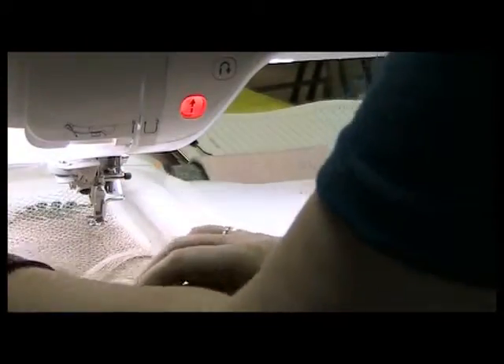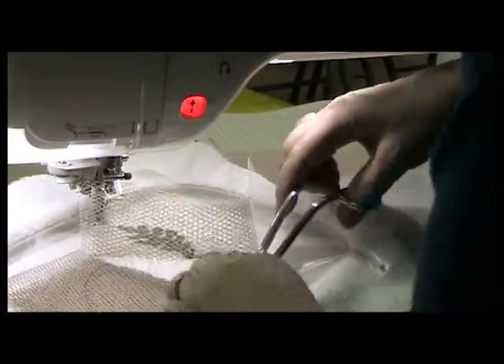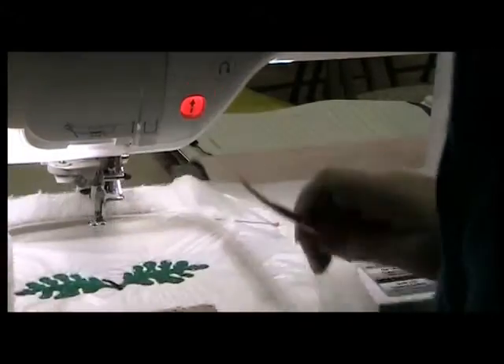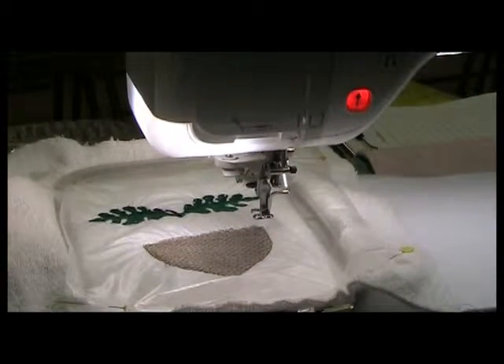Once again I'm going to take the hoop out of the machine and cut away the excess netting from outside the stitching line. Then I'll return the hoop to the machine and stitch color stop number five with the beige — this is the tack-down stitch sealing in the edges of the netting.